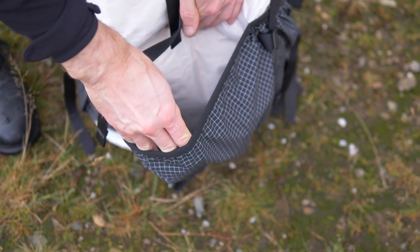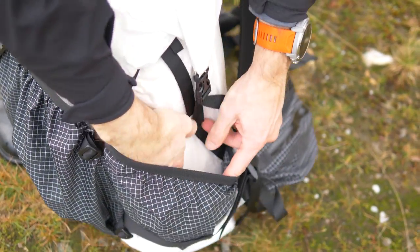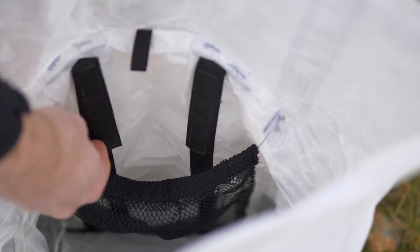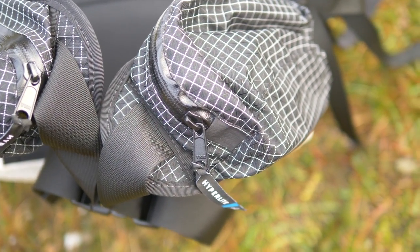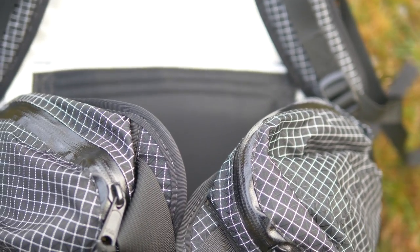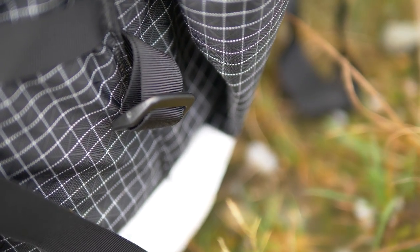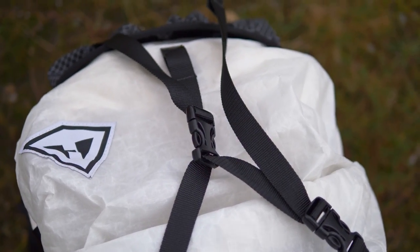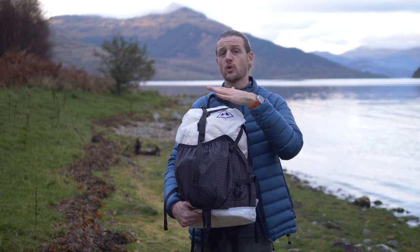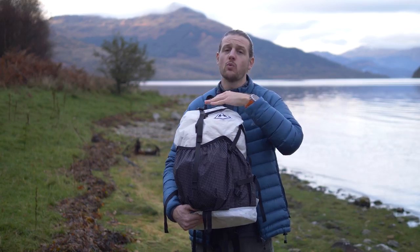The pack has a large front pocket, two side pockets, and then the main roll-top closure which is one large pocket inside with a water bladder mesh pocket on the interior. On the waist belt there's a pocket on each side. It also has one ice axe loop at the bottom, a couple of cinch cords to compress the volume, and a Y-strap on top so you can compress the top and also store additional items like a sit mat or wet tent and cinch it down.